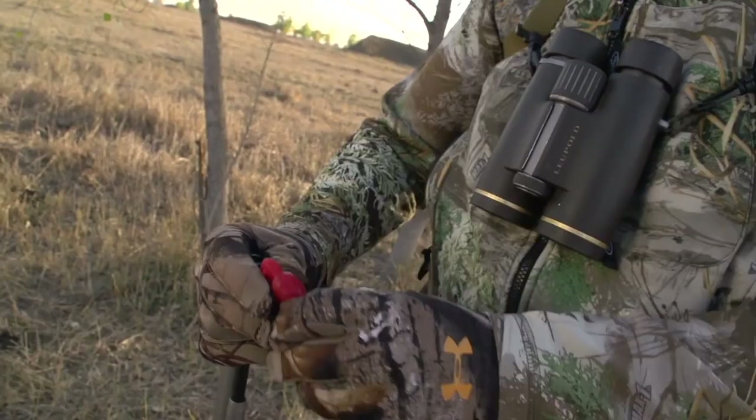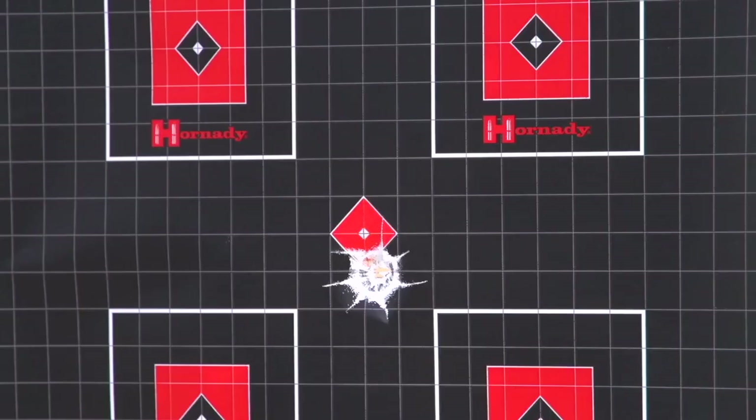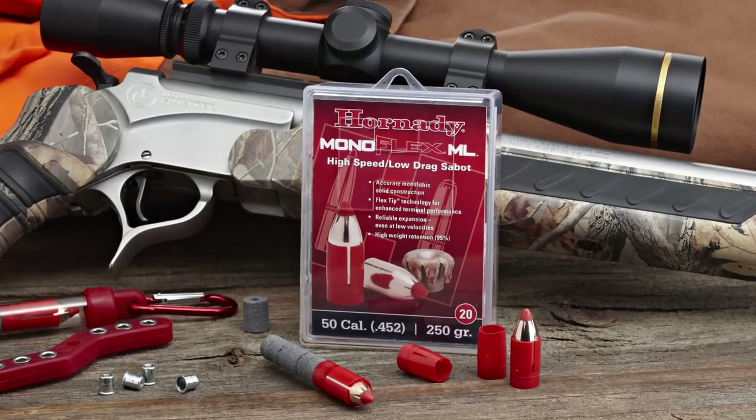Regardless of configuration, the Monoflex ML delivers flat trajectories. A three pellet load of Hodgdon 777 at 2,062 feet per second drops only nine inches at 200 yards. The Monoflex ML delivers better accuracy, flies flatter, hits harder, and expands better.